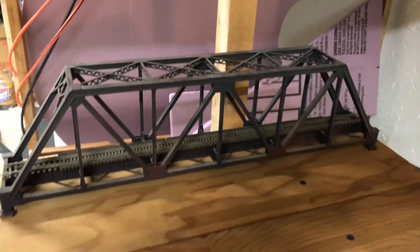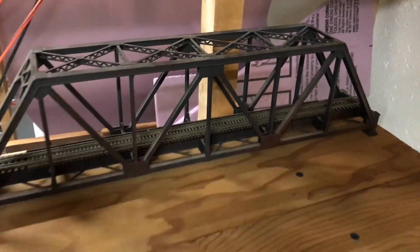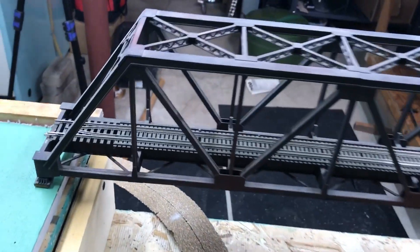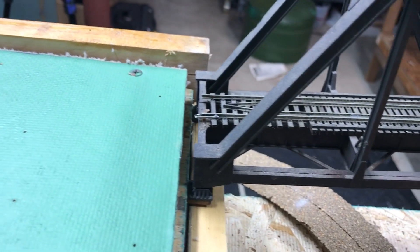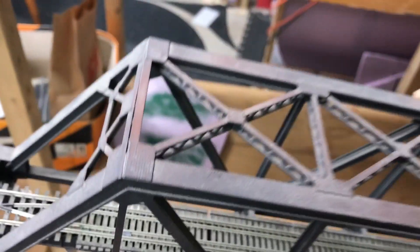I was just at a swap meet last Saturday and I got this bridge for $10. Take a look — it actually fits perfectly. I want the bridge to sit flush, so I'll end up notching out the homasote and probably removing the extra feet on the bottom of the bridge on each end so it fits flush and the trains don't ramp up or down. I like this bridge — it puts my little Tyco bridges to shame. I only wish I had two of them, but I'll have one nice bridge and a couple Tyco bridges.